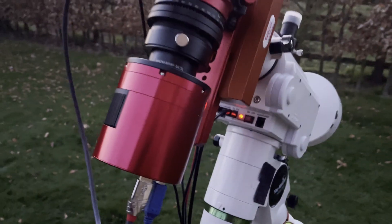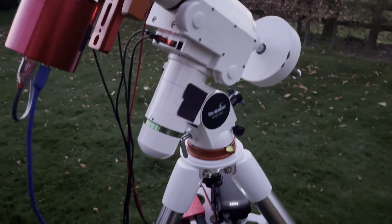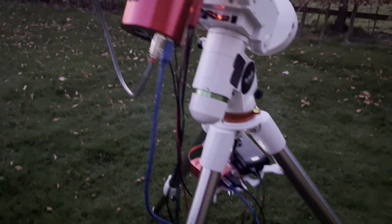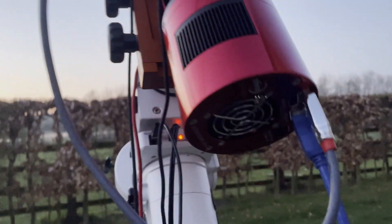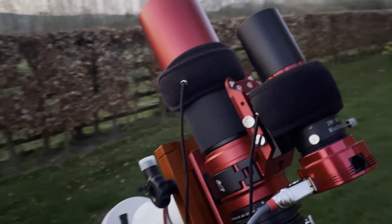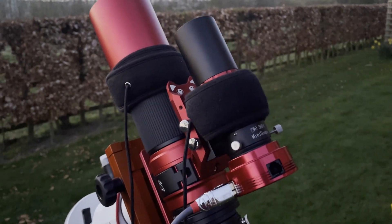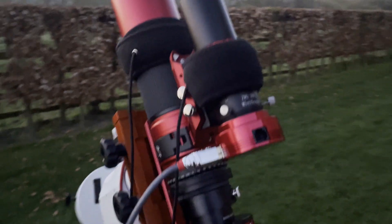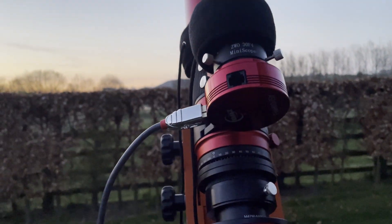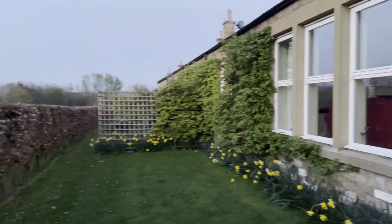The rig I've got here is the HEQ5 Pro mount on the 2-inch tripod legs. The camera is the 2600mc Pro and the scope is the REDCAT 51. That's the mini guide scope — the 30mm f4 with the USB3 mono camera, the 120 — that is the rig.